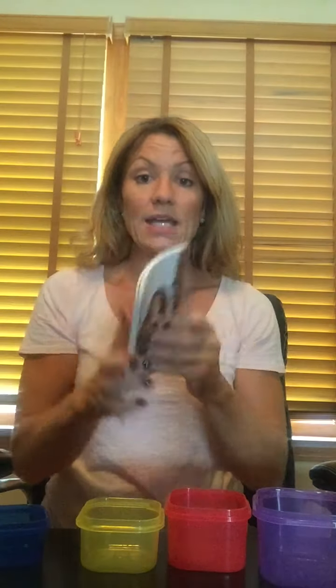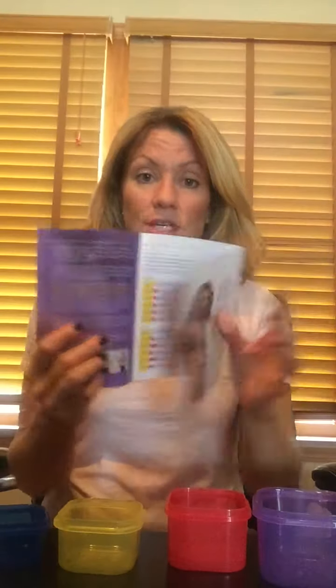You also get a Shakeology shaker cup — this shaker cup is the bomb, not only for Shakeology but for water too. This section comes out so you can put your Shakeology in. It's BPA-free. Shake it up — this was my snack today. In the meal plan, there are tons of recipes. I love the salad dressing recipe. There are treats too, because you can have three treats a week — just count it as yellow. There's also a three-day fix plan for events like a wedding when you want to tighten up and get rid of the bloat. It does work and it is legit.